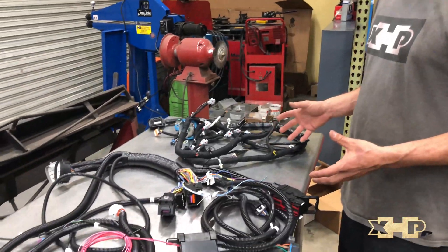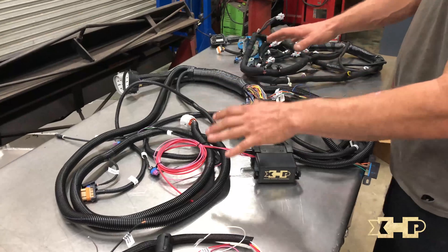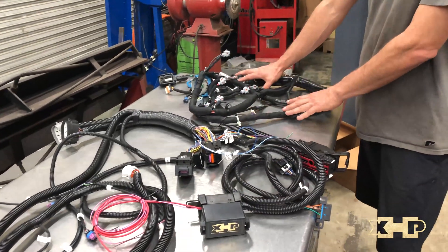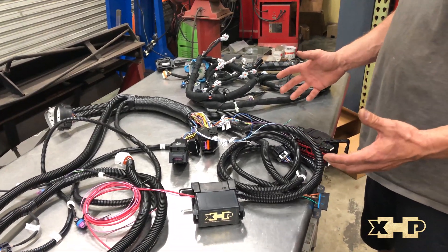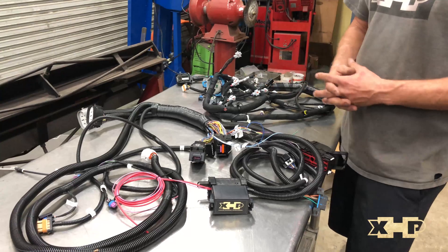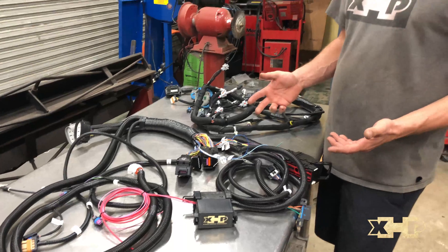We build brand new standalone engine and transmission harnesses to control the drivetrain of a Hummer. On our website you'll see our standalone control system for the drivetrain in two sections: this is our standalone ECM/TCM section, and this is the new engine upper harness. We can configure these for both LBZ and LMM. It's all brand new — new terminals, new connections — not junkyard hardware or reworked wiring harnesses. We've also added a lot of features to make it really easy to get up and running in your Hummer.